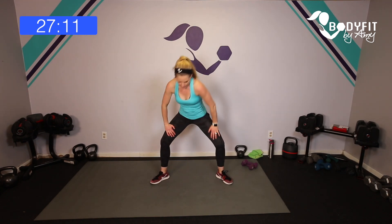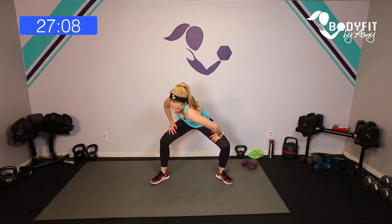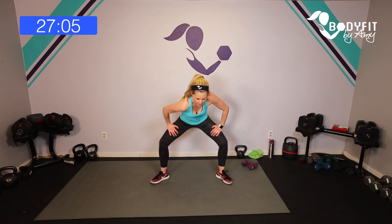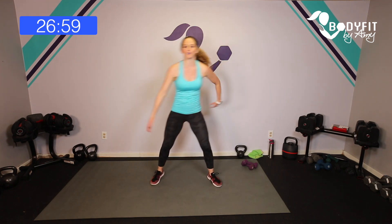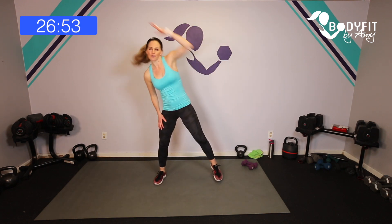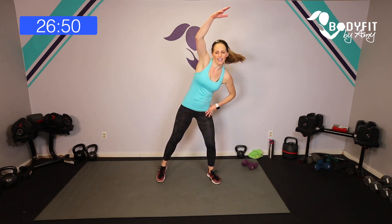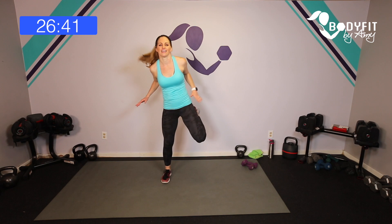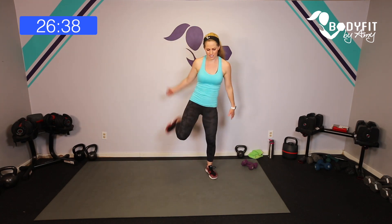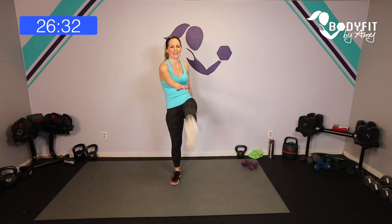I'll give you some options if you're using a kettlebell, and different levels for different fitness levels including prenatal, postnatal, and diastasis recti. Bring it up, tap it out, reach across. We're going to keep this warm-up short — you can get more of a warm-up on your own if you need it. Reach it over. Hamstring curls to the back, and then let's get a little stretch right through here.